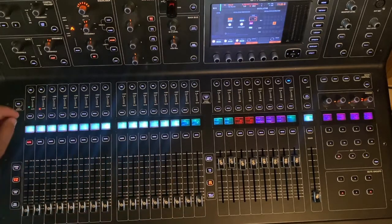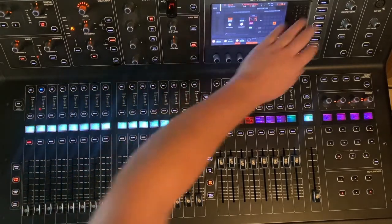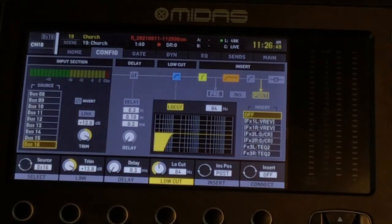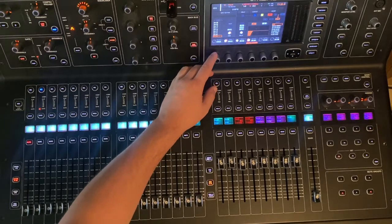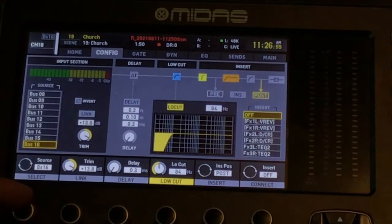Then we're going to grab a free channel. I have channel 18 free. We're going to select that, go to home, tab over to config, and in our source area here, we're going to tell channel 18 that it's sourcing from bus 16 — that's the bus that we assigned our oscillator to.